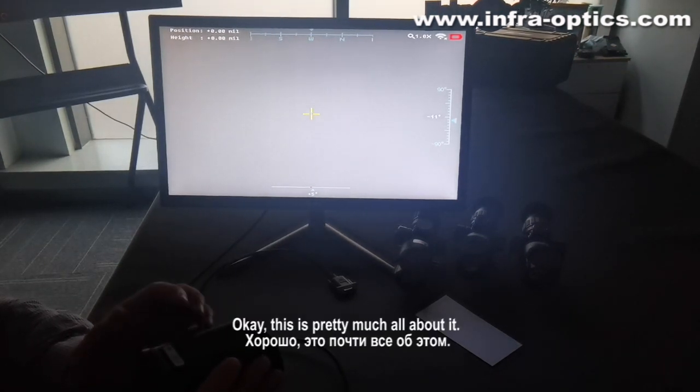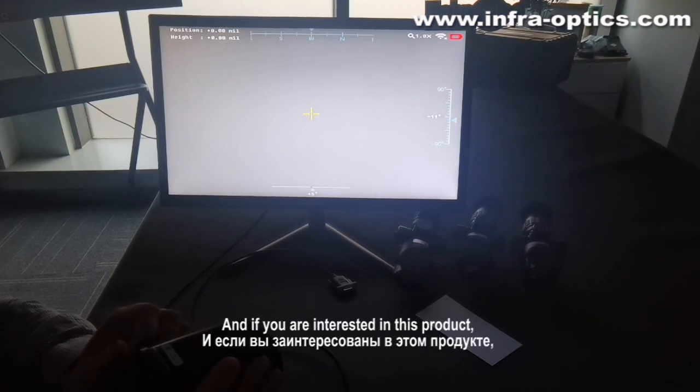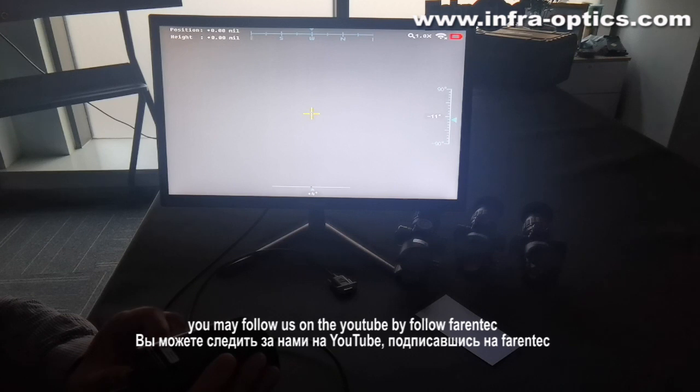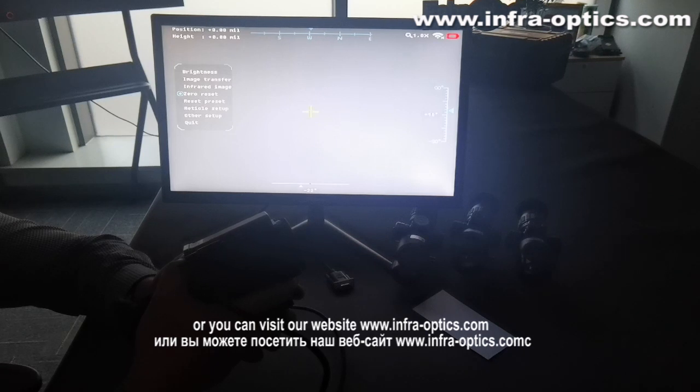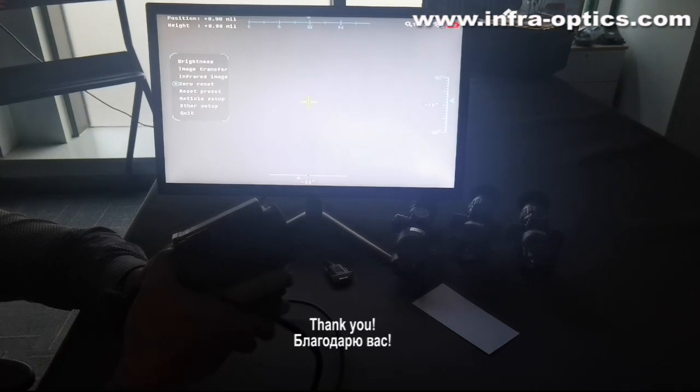Okay, this is pretty much all about it. If you are interested in this product, you may follow us on YouTube — follow Farron Tech. Or you can visit our website at www.infra-optics.com. Thank you.